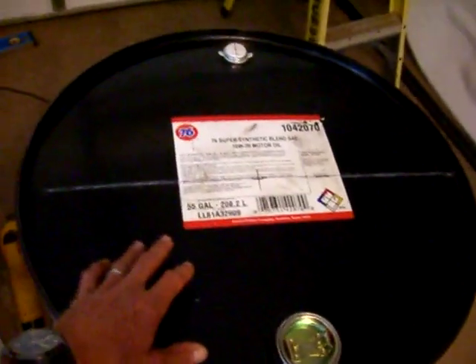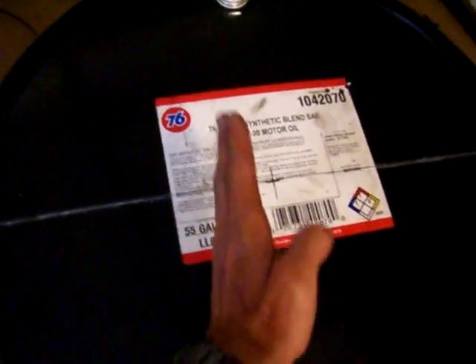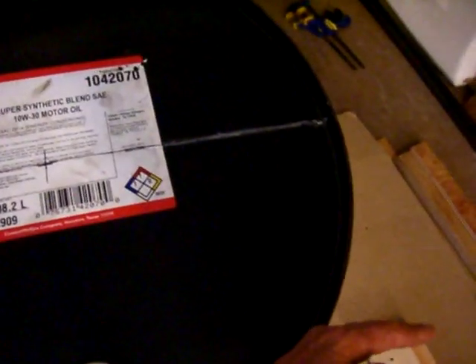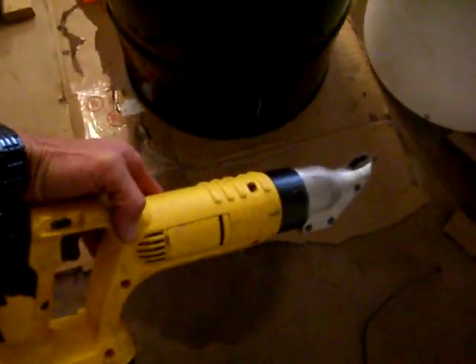I started off with 55-gallon oil drums, found center both directions, then measured off a level floor to center here, here, and there to get this line. I used a straight edge to scribe the line all the way down, then cut it using a Dewalt electric metal shears — it works pretty sweet.